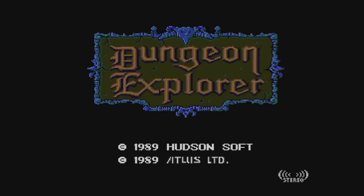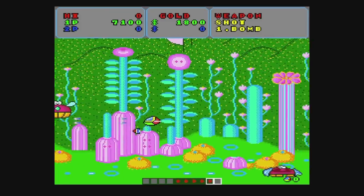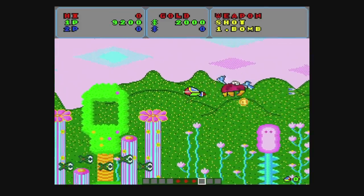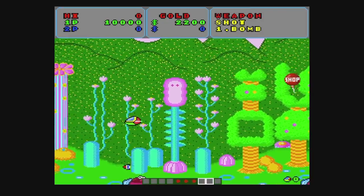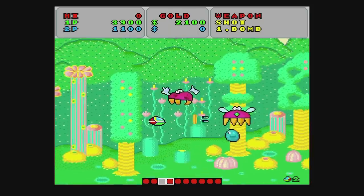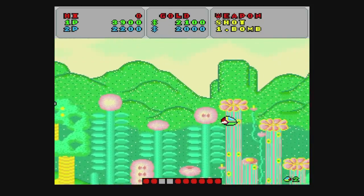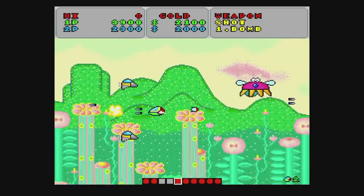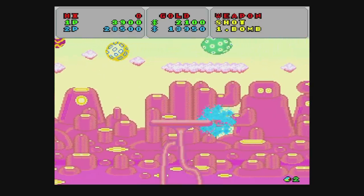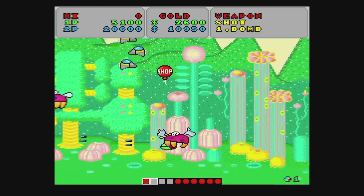Dragon Spirit is a tough vertical shooter with cool power-ups and some really nice music. Dungeon Explorer is here too, just with Japanese text instead of English. Fantasy Zone is here as well — it's a fun kooky game, and it doesn't matter that it's the Japanese version because everything is in English. Fantasy Zone also has an alternate version if you hold the select button while choosing it from the menu — the graphics and sound have been given a complete overhaul, which is really cool, but unfortunately it's quite buggy if you die.